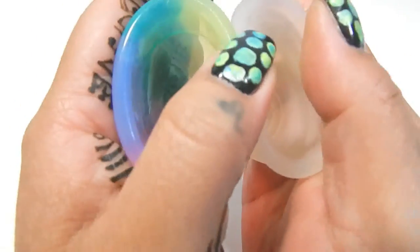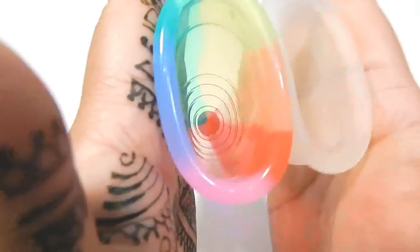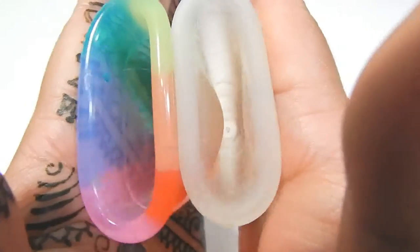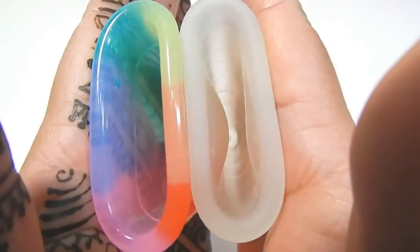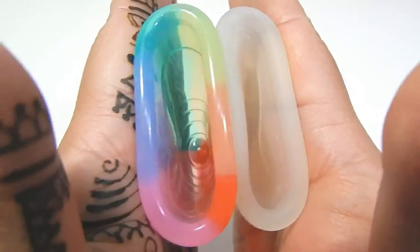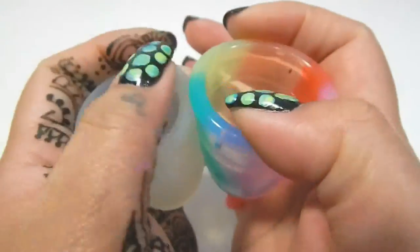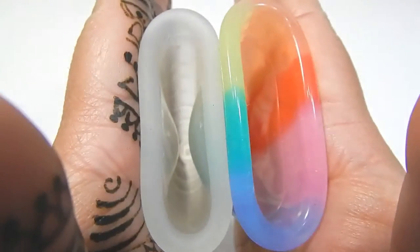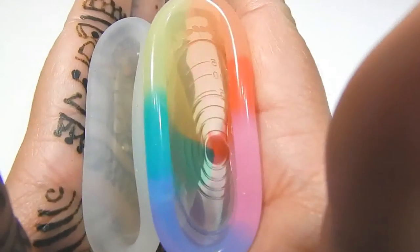Here is the inside of the Rainbow Yuki Cup and inside of the Ruby Cup. And if you can hear my TV, I'm so sorry. Swap hands — inside of the Ruby Cup and inside of the Yuki Cup.